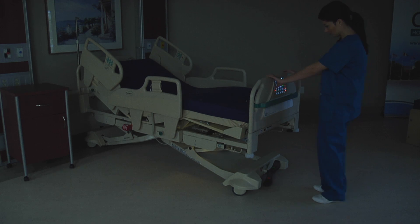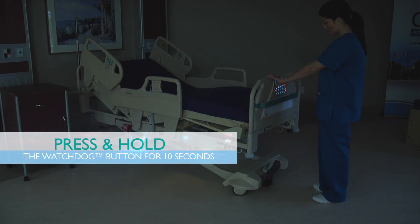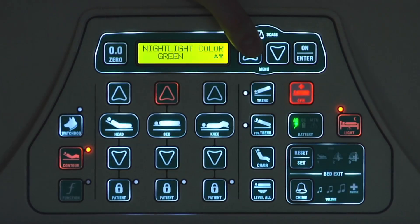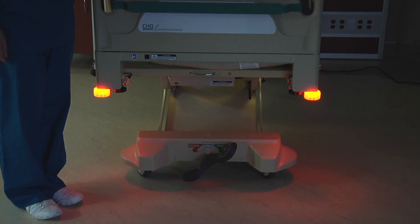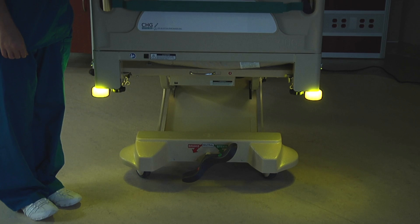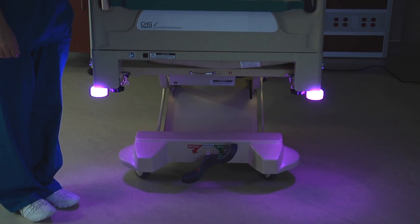Finally, the Watchdog lights can be used to provide ambient room lighting. To use Watchdog for room lighting, press and hold the Watchdog button for 10 seconds. The nightlight color selection screen will appear on the LCD display. Use the up or down arrow buttons to scroll through the color choices, then press the ON or ENTER button to select the desired nightlight color.